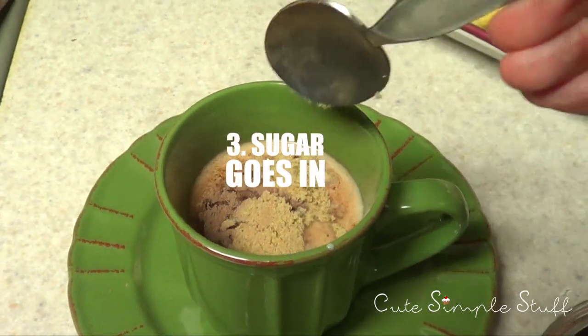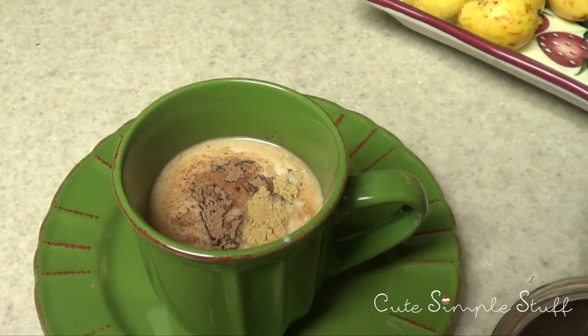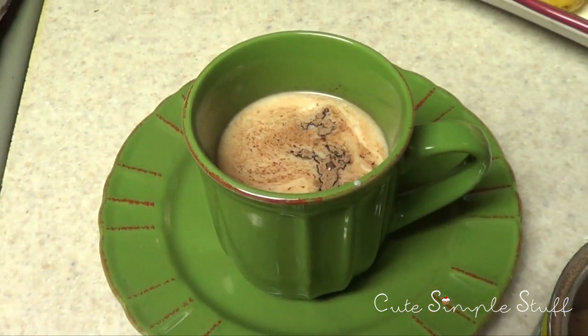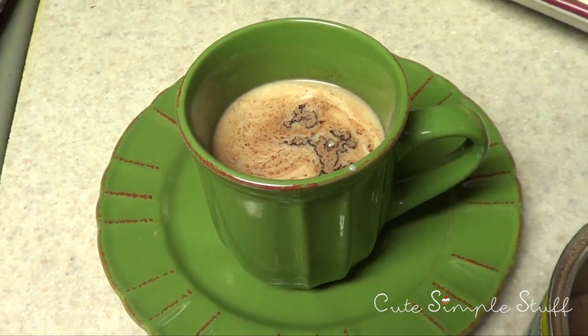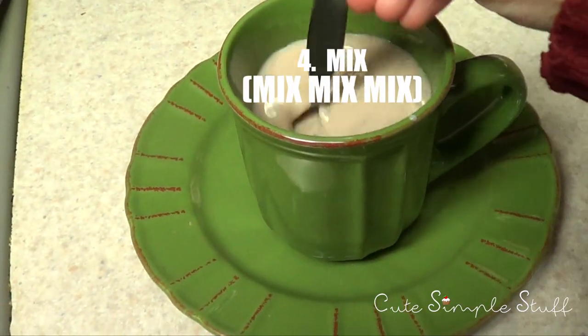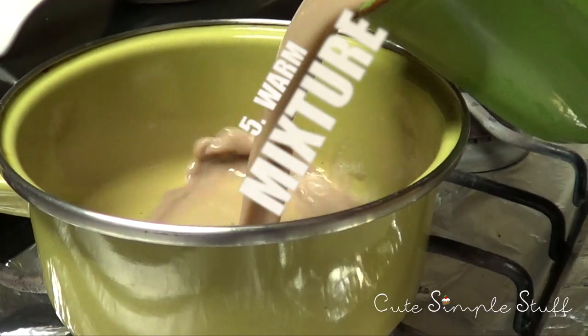Then to that I'm just going to add sugar, and I'm using in this case light brown sugar, but if you don't have it, use any other sugar. And if you want to make it a bit more sweet, add more sugar. Then I'm just going to mix the whole thing.